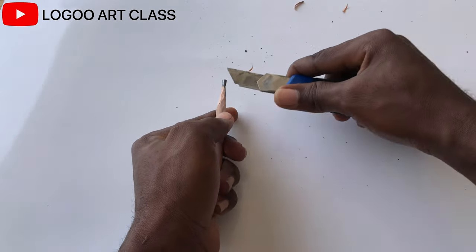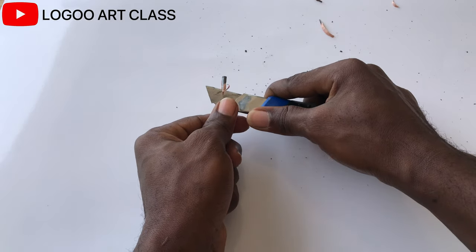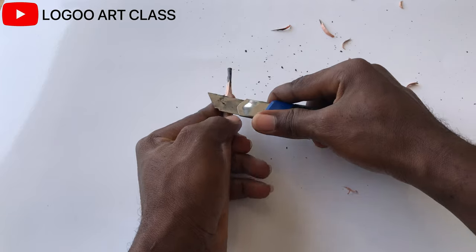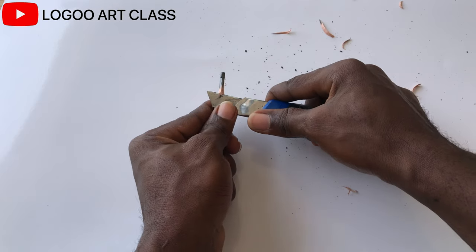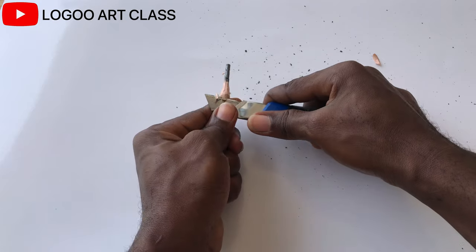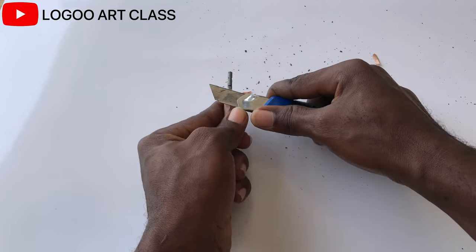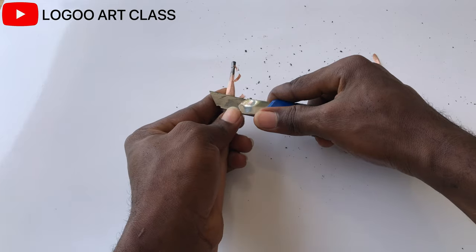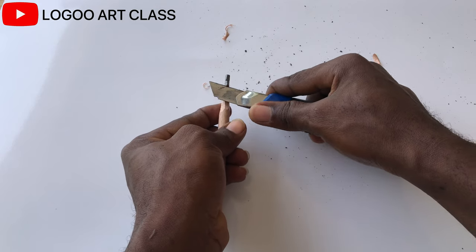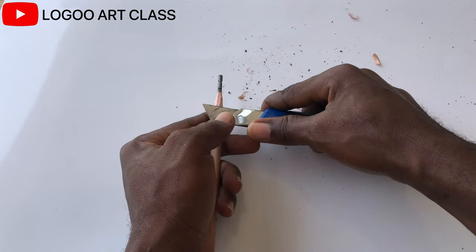Expose enough of the lead in order to use the side when shading. Sometimes there are some glue stains on the lead, especially if it's a charcoal pencil. Make sure you get rid of that from the lead.